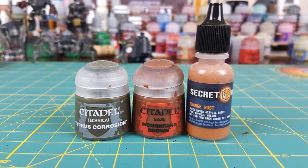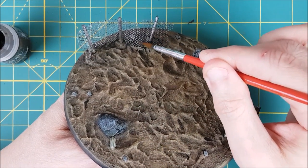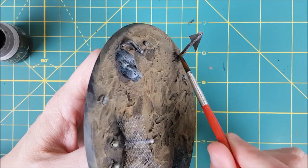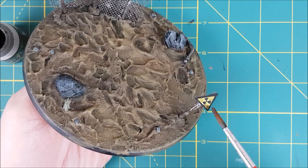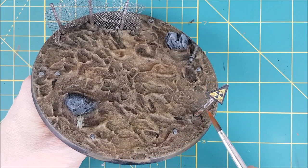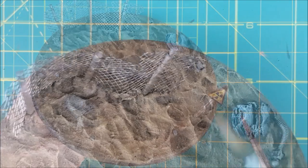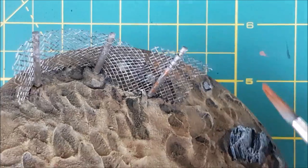The last bit of paint I'll be adding will be the rust. These are the three colors I normally use for rust, but all you really need is a dark brown and a bright orange and you can mix up your rust colors with those. I'm starting with the darkest color, Typhus Corrosion — I like this one because it has a fine grit mixed into it for extra corrosion power. I'm dabbing this randomly on the fence and sign, focusing most of it on the bottom half. Next I'm switching to Mournfang Brown, watered down to a wash consistency, dabbing it onto the fence and sign and overlapping it with the Typhus Corrosion, making sure not to completely cover it — I still want to be able to see some of that color.